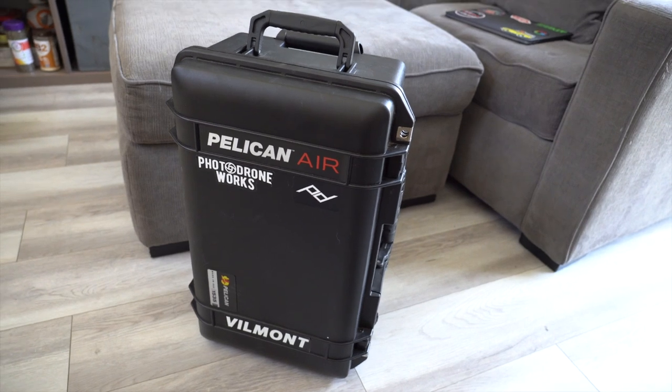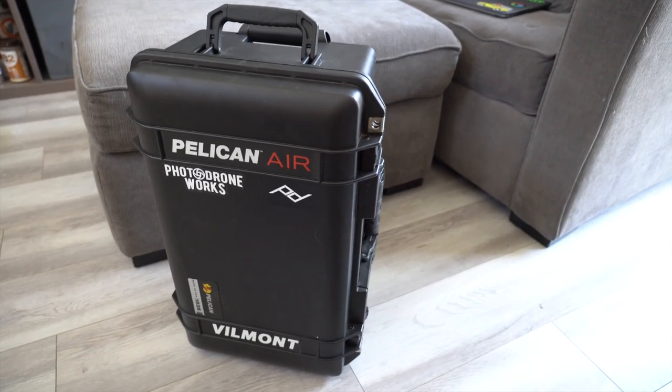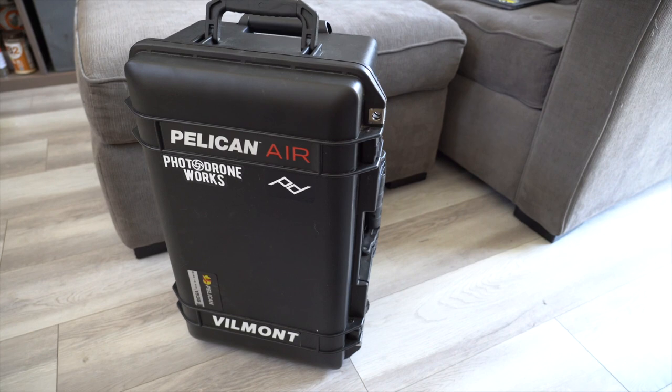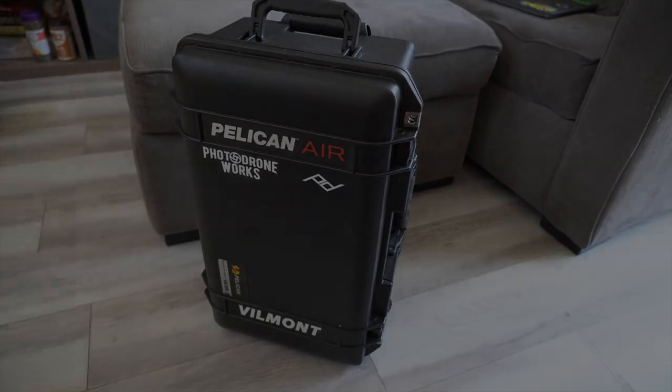And that's going to be it. I'll link everything down below — the case, the TrekPak system, the mics, and I'll include both the older and newer versions of things so you can decide whether the upgrade is worth it. See you guys later.